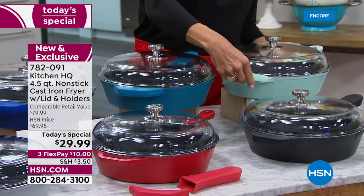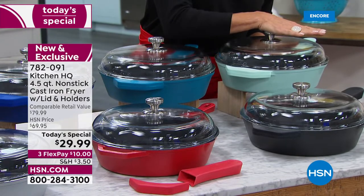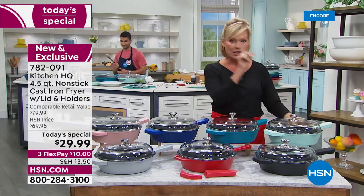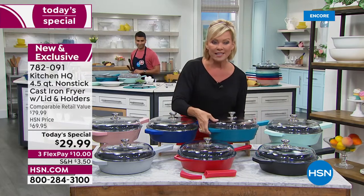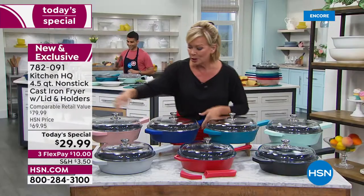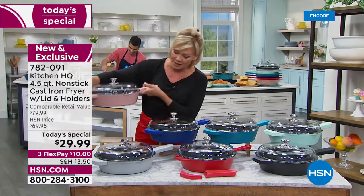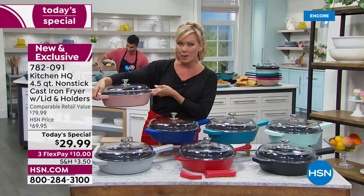The silicone handles keep your fingers safe if you're pulling this straight out of an oven. By the way, it's oven safe to 500 degrees, even with the lid. Here's your teal, we have the navy or royal blue, here's the blue, and then how about this rose? Isn't that the prettiest pan you've ever seen? But wait till you experience the performance.